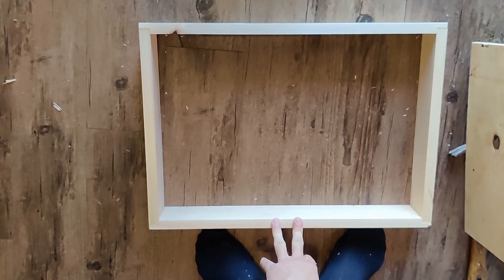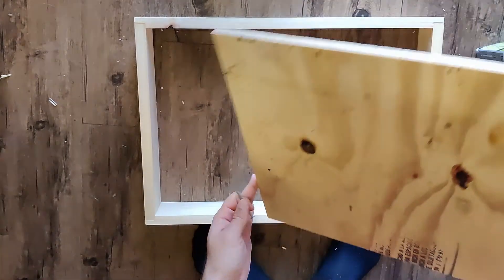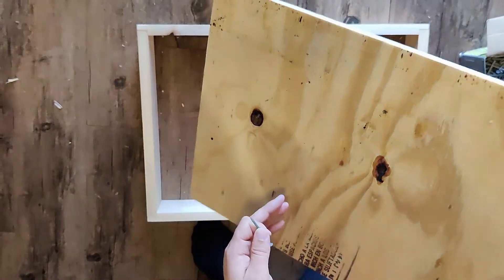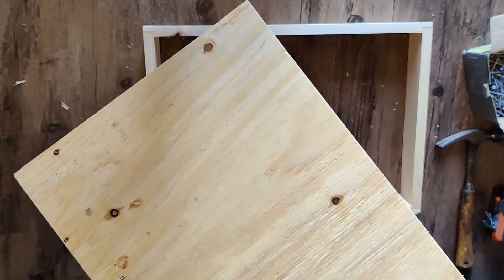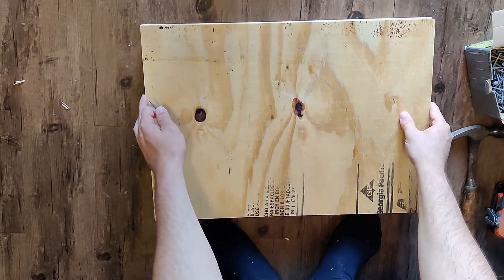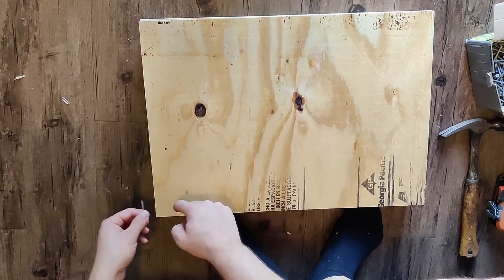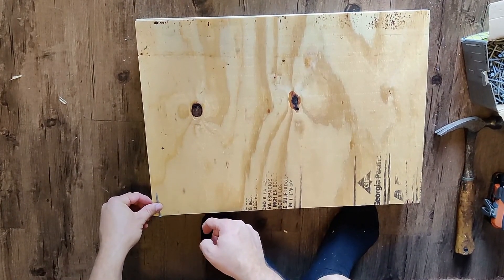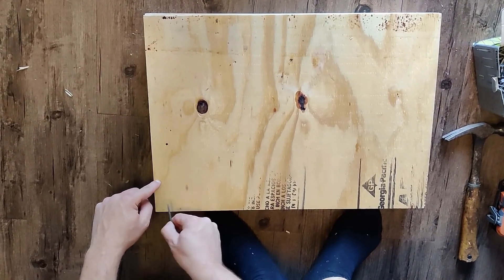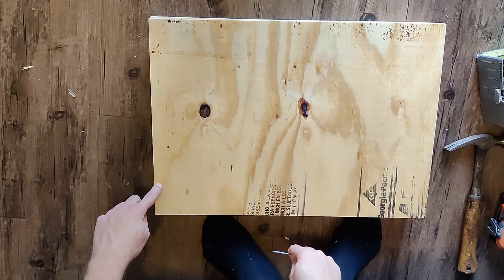So we've made the frame for the hive box top. We're gonna put the plywood sheet on top. We're gonna pick the better side facing down because that's what we're gonna be able to see when we open up the box. The nails have come in this far, so I'm gonna pre-drill some holes and maintain a distance away from the corners so that I don't go into the nails.